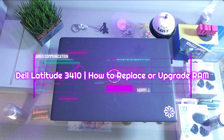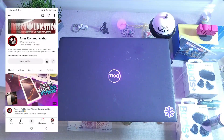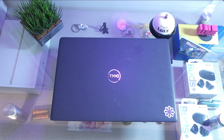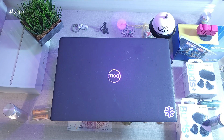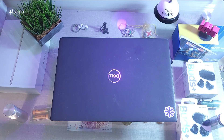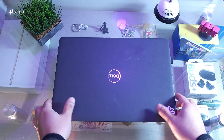Hello, this is HowWeTry for mass communication. I'm again with another video. In this we want to show you how you can change the RAM in your Dell Latitude 3410 — how you can replace or add new RAM. So let's go through the process. You can see here I have the Latitude notebook.